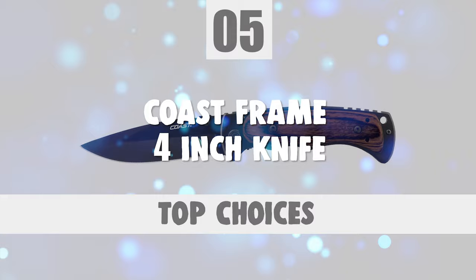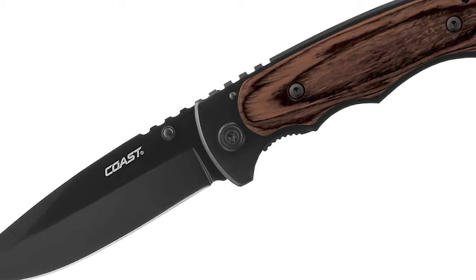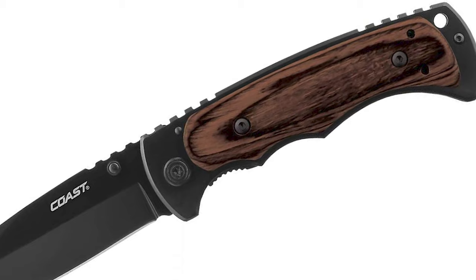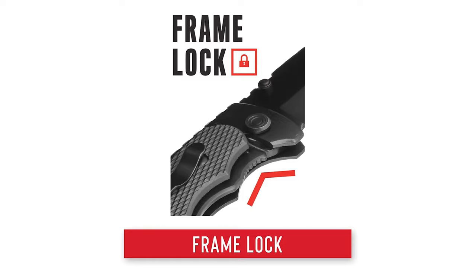Number 5: Coast Frame 4-Inch Knife. The Coast Frame 4-inch knife is one of the best choices for everyday use. This knife is equipped with a frame lock, which uses the knife's frame as a locking mechanism and allows you to keep one hand free while opening and closing the knife.